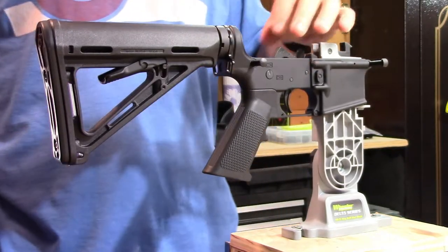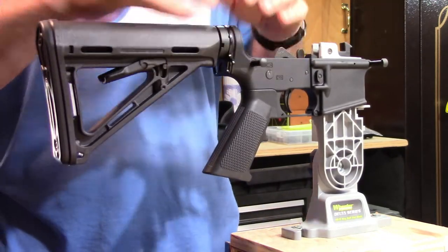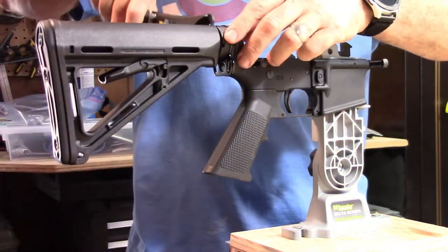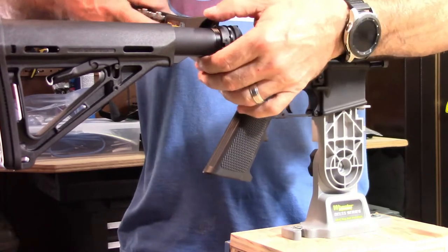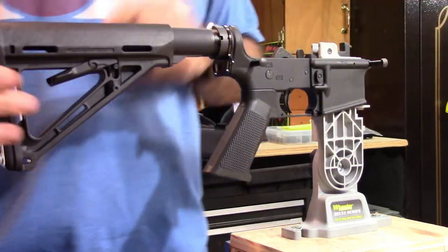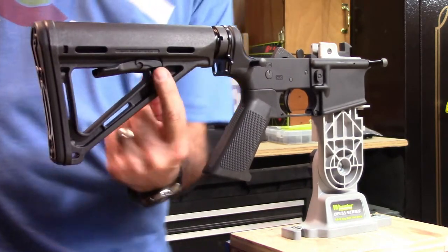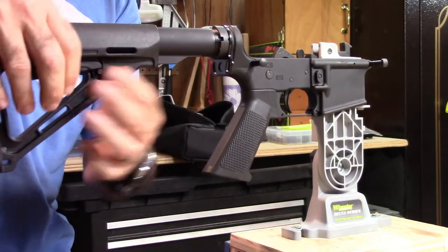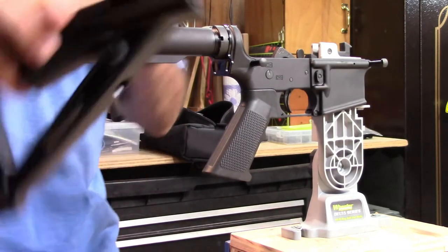The next step is to loosen the nut that holds the buffer tube in place, and that's where your Wheeler multi-tool comes in. On the collapsible stocks, it's best if you slide it out a little bit. I just loosen it up a hair, and then I go ahead and take the butt off itself. This is a Magpul stock—there's a little lever right here; if you pull down on the release and slide it backwards, it comes off completely. We'll put that to the side as well.